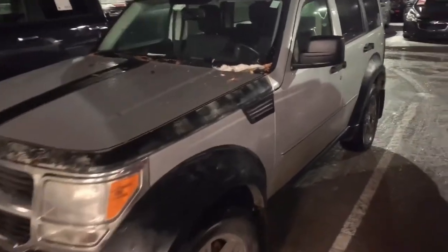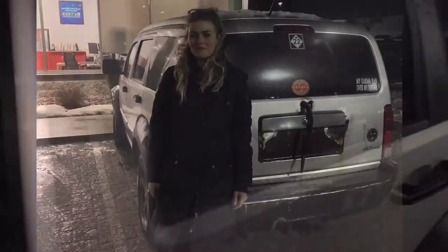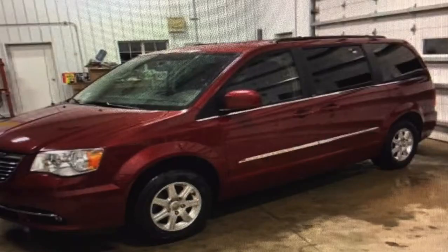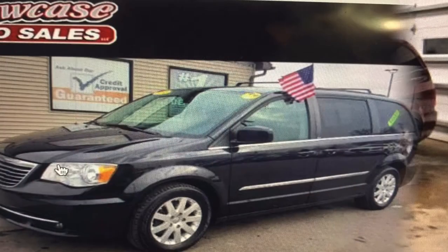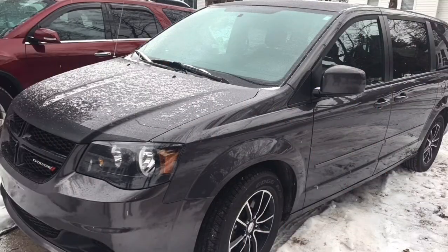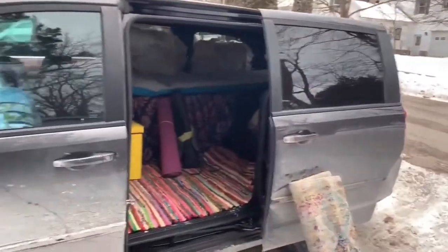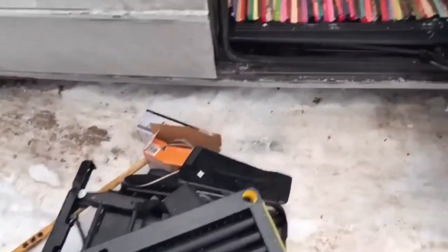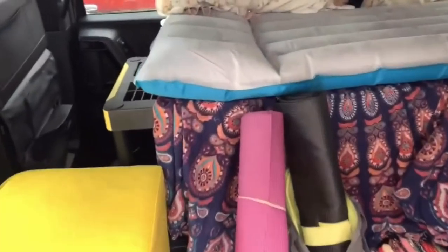Goodbye to my beautiful little car. I've racked this baby up to 256,000 miles. Now it's time to look for the minivan of my dreams. I got this new minivan, and now I have to make it livable. I had a cot but then I just ended up getting a shelving unit from Home Depot.